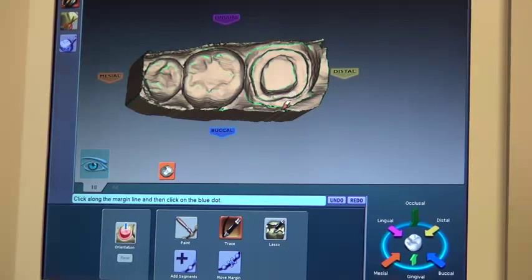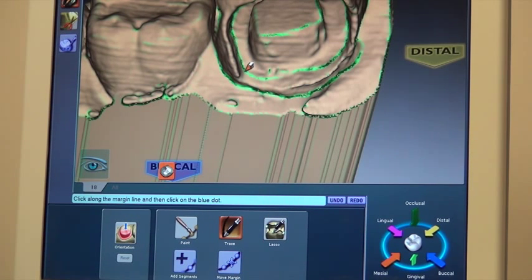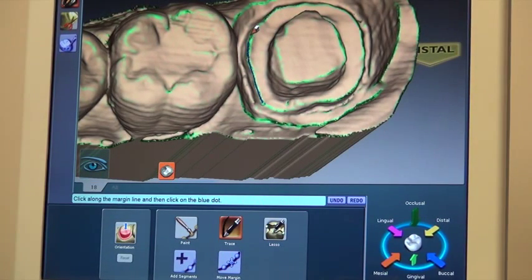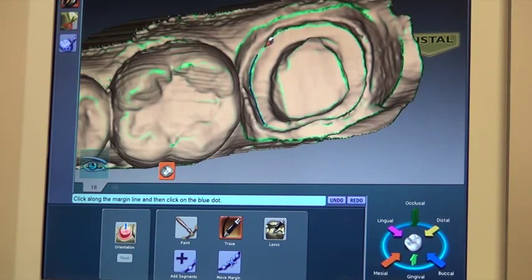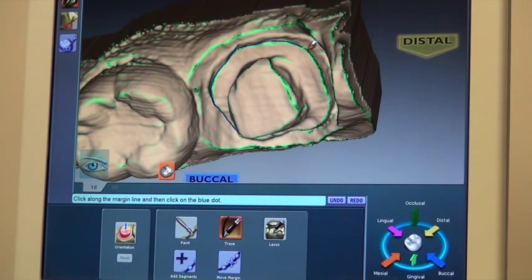We'll take our trace button and zoom in. We'll basically trace and place a series of dots on the margin — this is where we want the margin of the crown to be made on this image. We kind of just follow the margin along that tooth preparation all the way around.